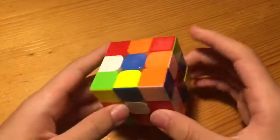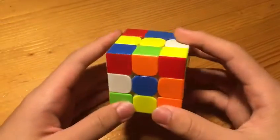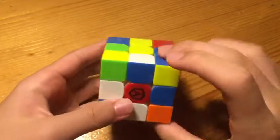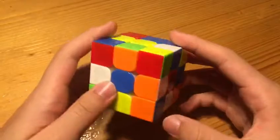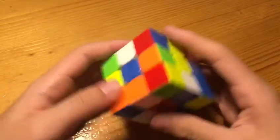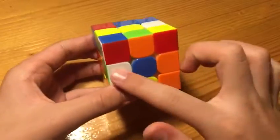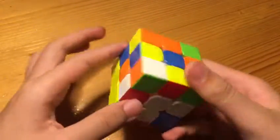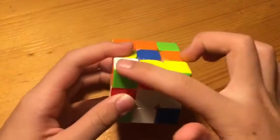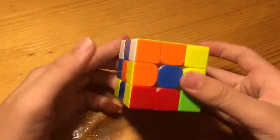Hopefully I pointed correctly. So, we have four cross pieces here, and now we're going to insert these two first, and then do D2U2 to set these two up to a similar position to the first solve. And now we have this edge and this corner, which will also pair up. So, first inserting these two, and then doing D2U2, setting them up in a very similar position,